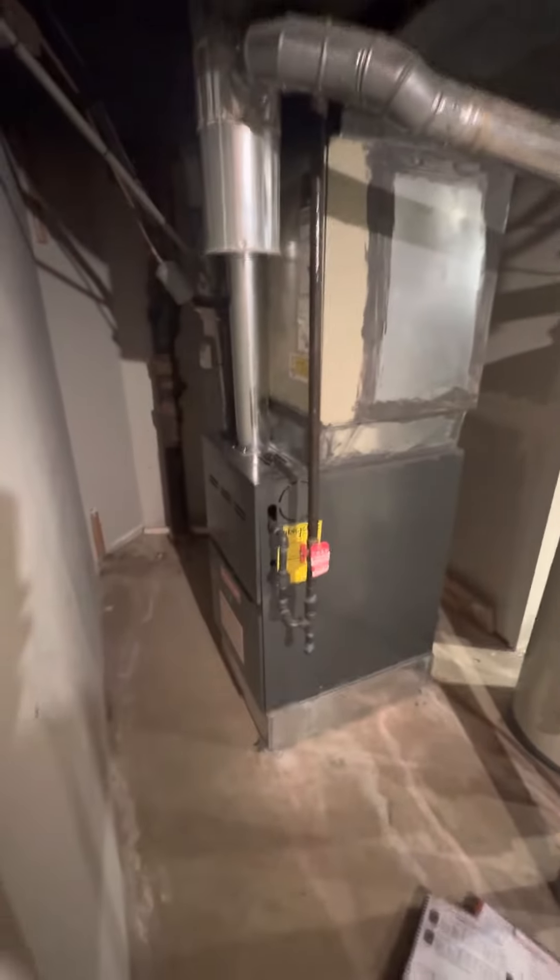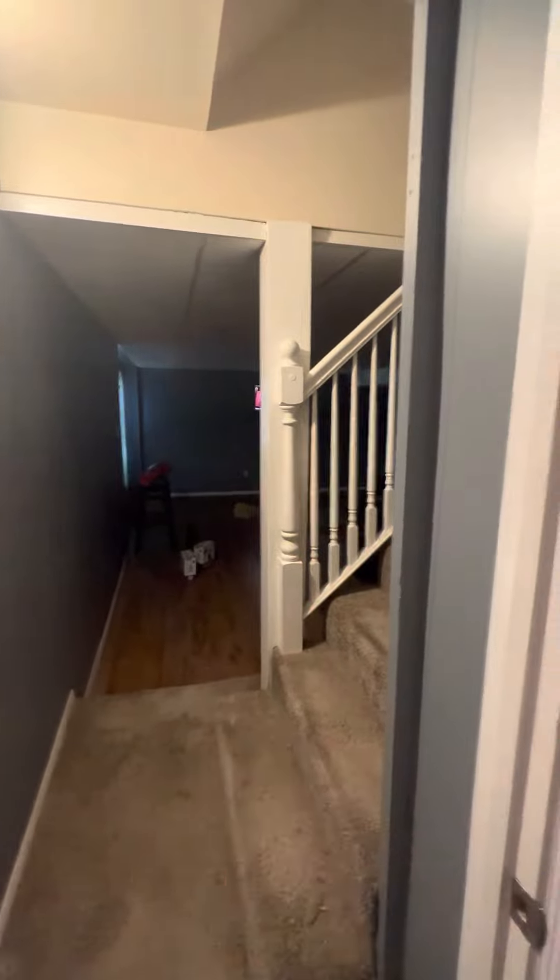We are down in the basement. The walkout is right through there. Go off to your left and the AC is sitting on the right side of the house.